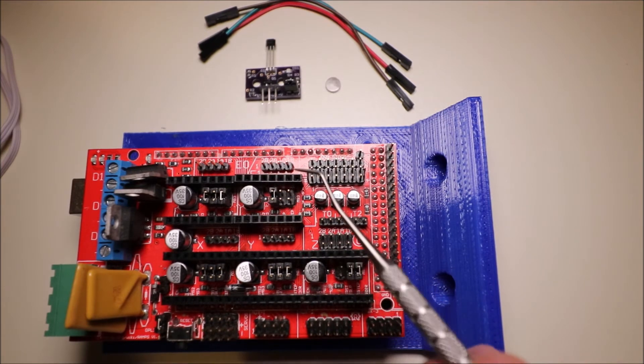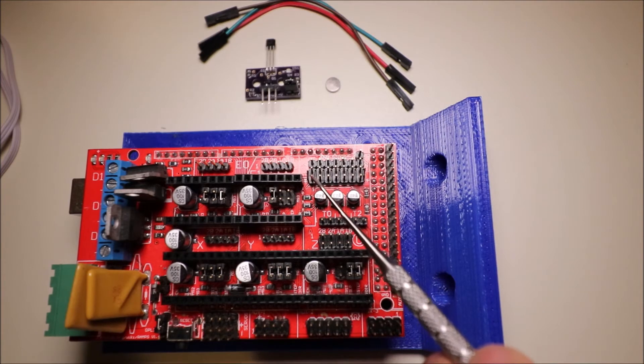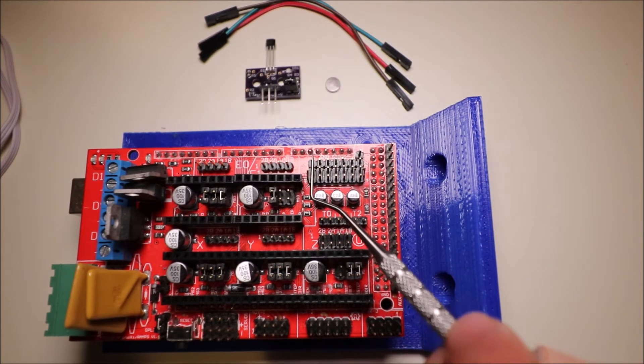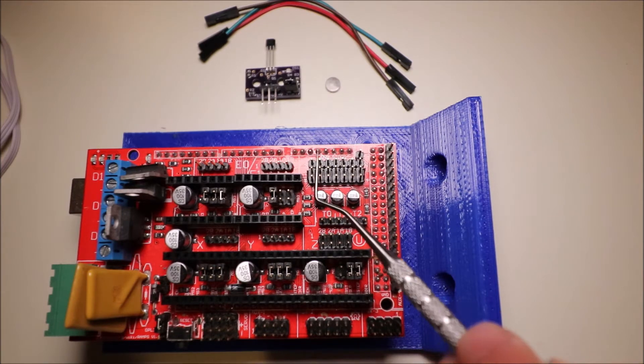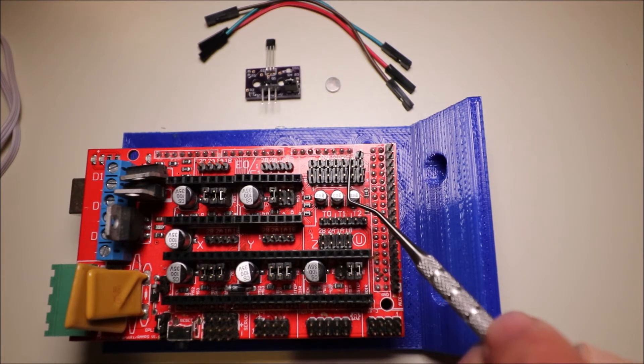We have three pins. The first pin is signal, the second pin is negative, and the last pin is positive. This is our X-min, this is our X-max, this is our Y-min, this is our Y-max, this is our Z-min, and this is our Z-max.